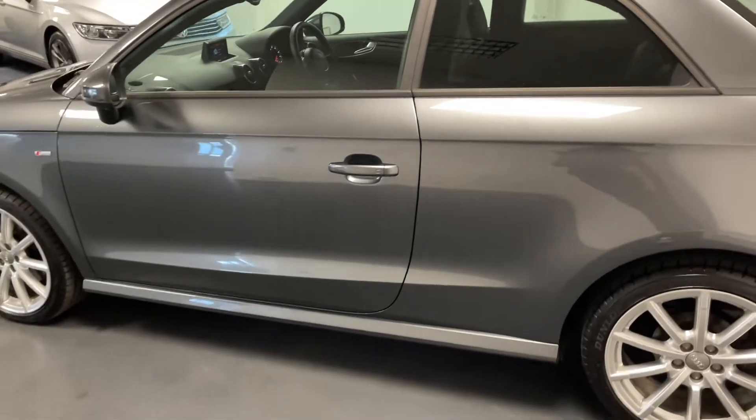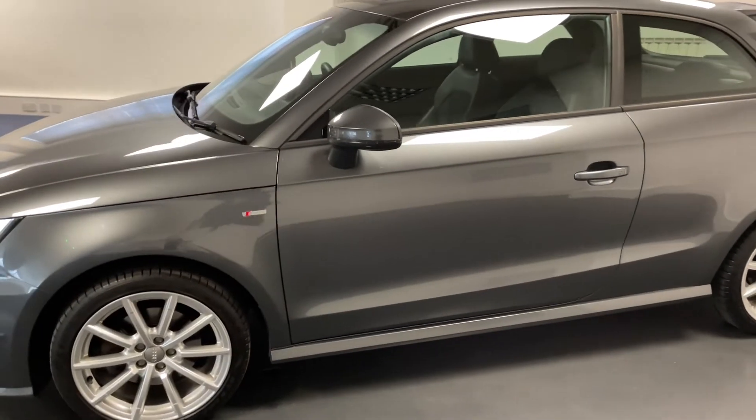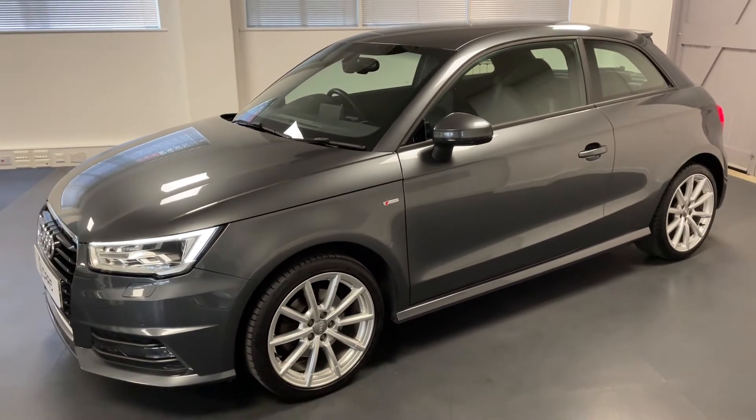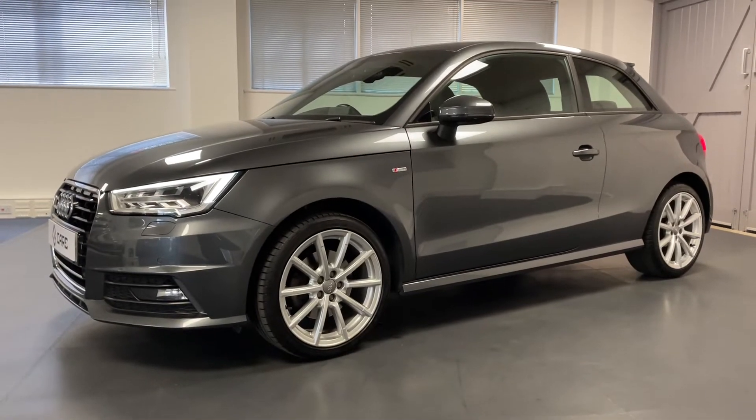This particular A1 represents fantastic value as it's the updated 1.6 diesel engine, so you get a bit more power at 116 PS through the manual gearbox, and it's also free to tax. So it represents a really great proposition.